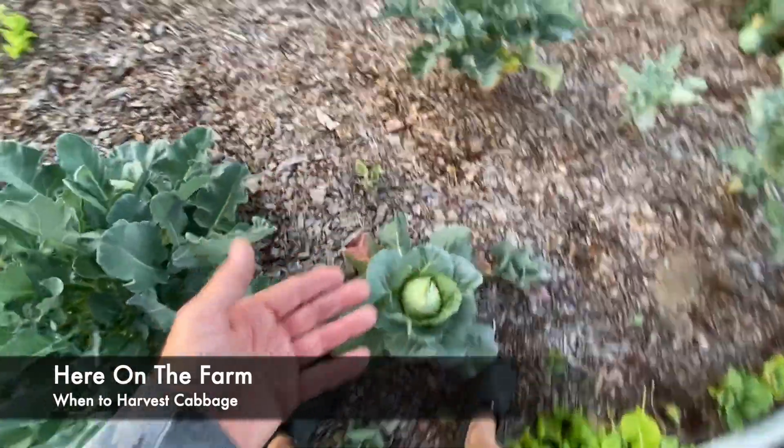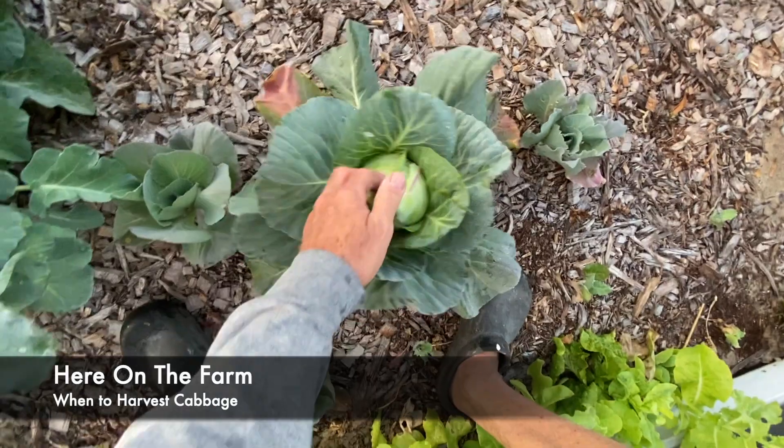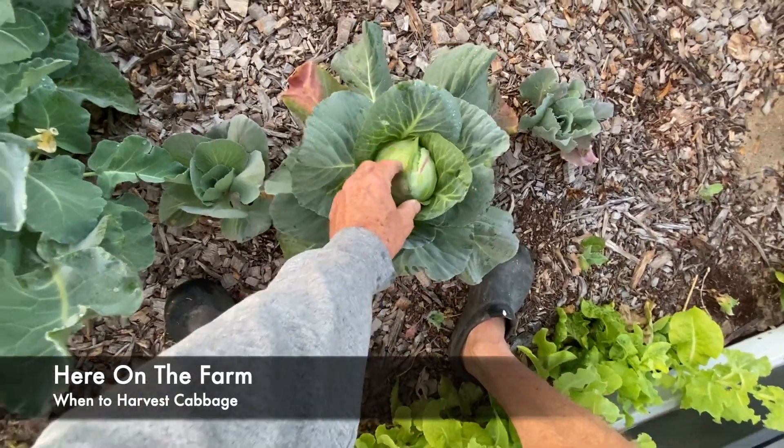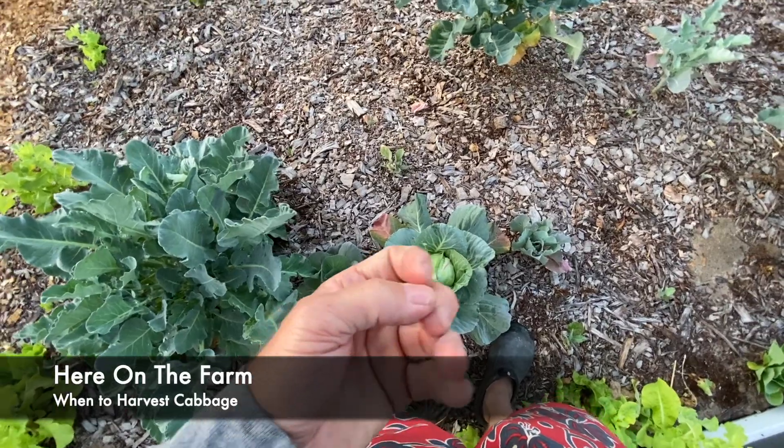So the idea is to let these get nice and hard, and if you hit them — this is really nice and hard. This one I could actually harvest.